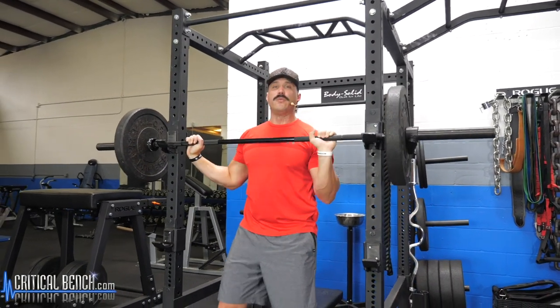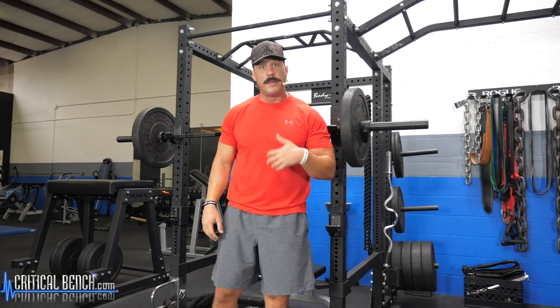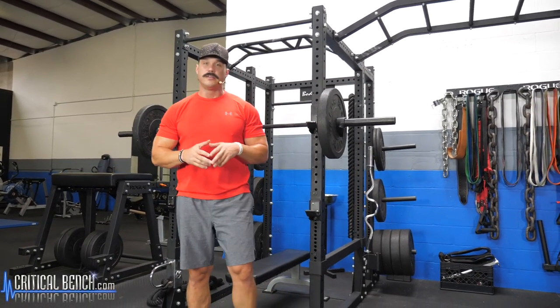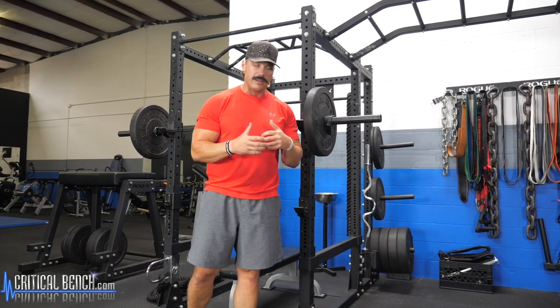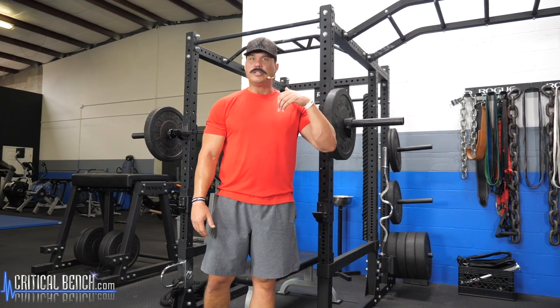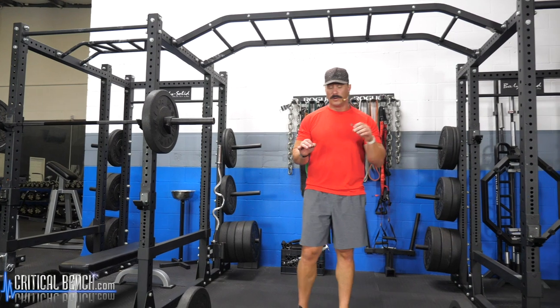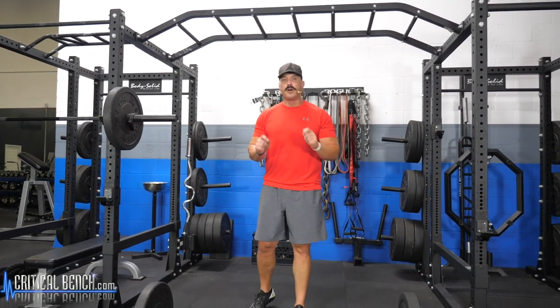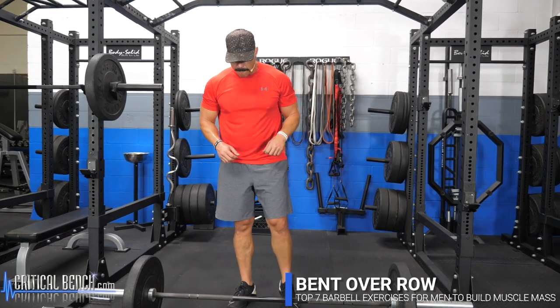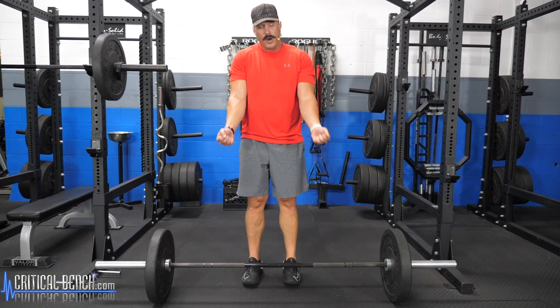With the reps, it's going to be dependent upon where you are in your program and your routine. For muscle building and power building, six to eight, maybe up to ten. Anything above that for hypertrophy, muscle building, and fat loss phases. The fourth movement is going to be a bent over barbell row. There are a lot of different ways you can do this — overhand grip or underhand grip. Because we did the overhand grip on the deadlift today, I'm going to do my rows underhand. You can go back and forth — one week do overhand, the next week do underhand.